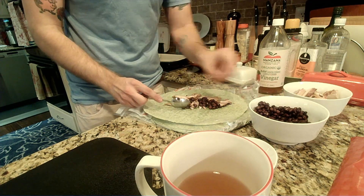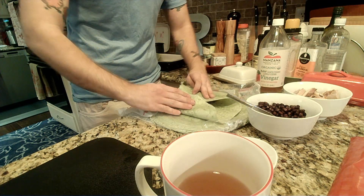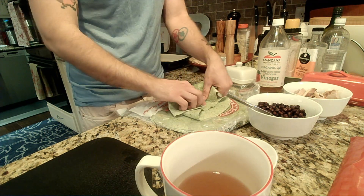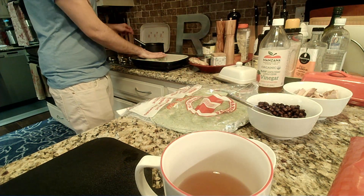I'm gonna eat like three of these probably. But again, we're keeping them a little bit simple this time. It's still going to be delicious.